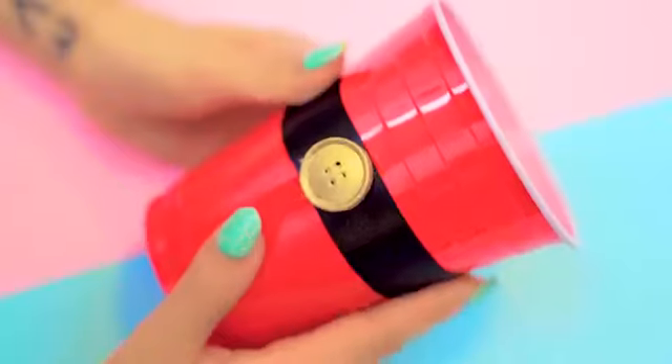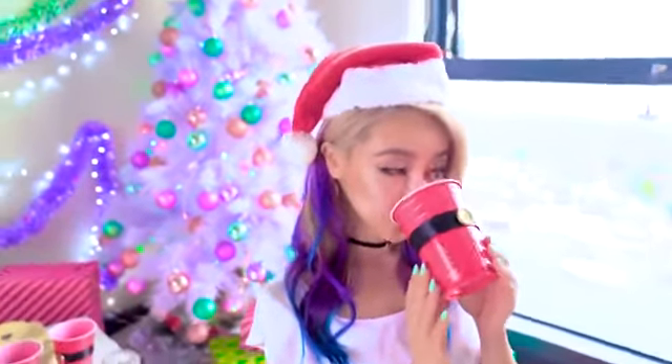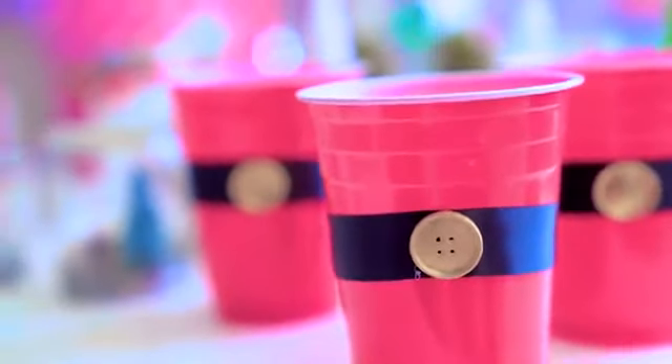This DIY is so simple but completely transforms your boring cups into something bright and festive at your holiday party. And it's great because there's no washing up. I'd make a whole row of these side by side — I think it'd look epic.